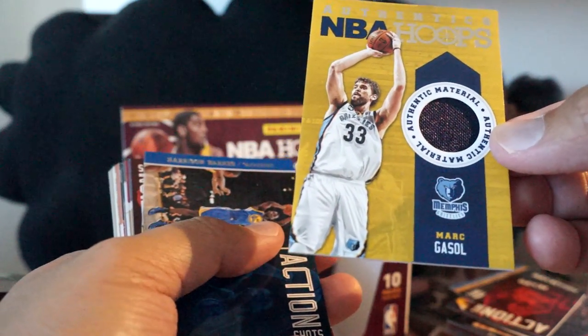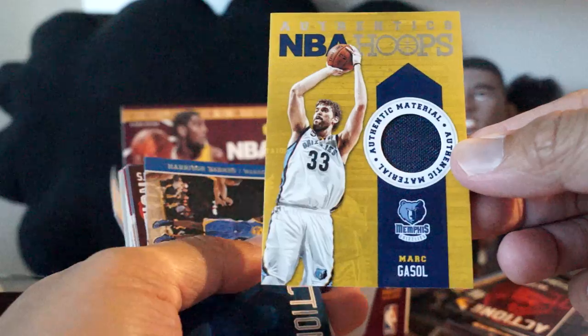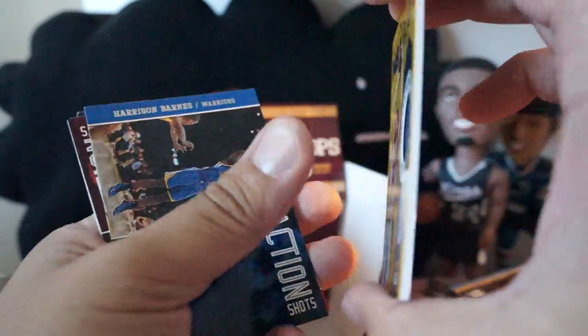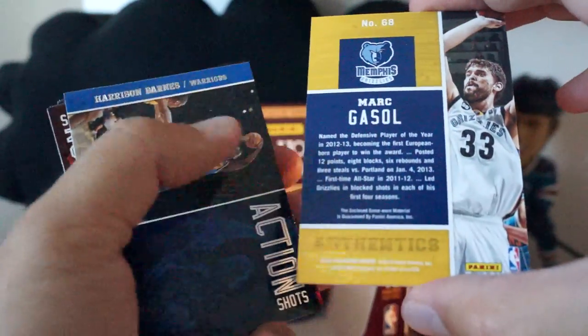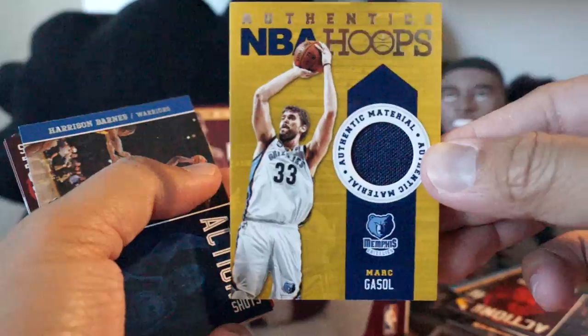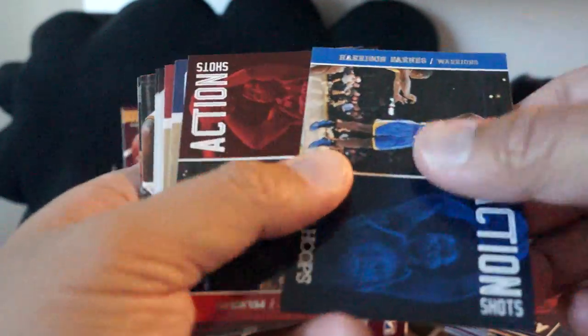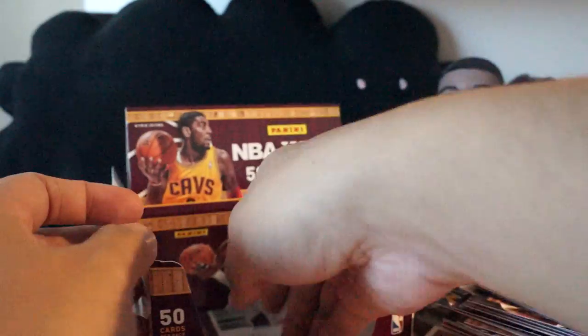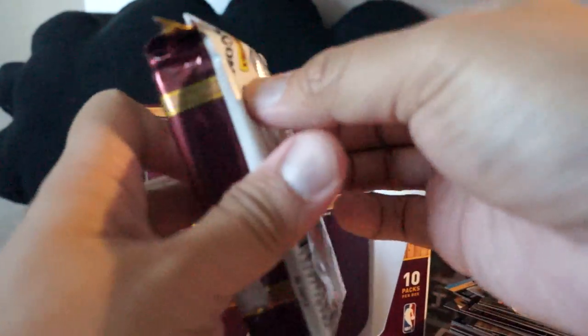Looks like we have — here we go — Authentic Material: Marc Gasol. Pretty good looking but small size. Looks like a jersey — not numbered or anything. There we go, Marc Gasol jersey card. That's our guaranteed memorabilia. We'll do one more pack.